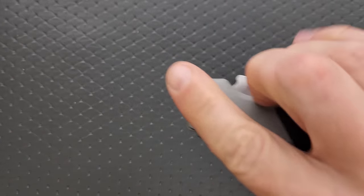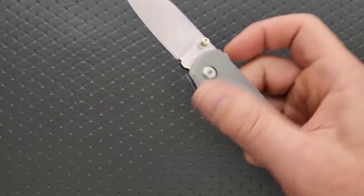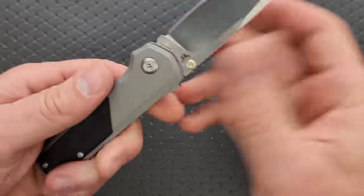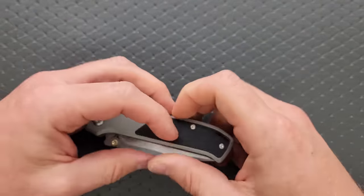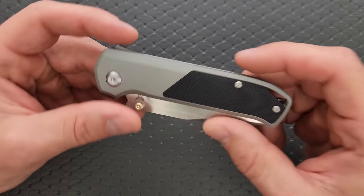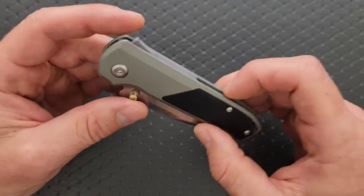The thumb studs work perfectly. You can reverse flick it out or whatever you want — maybe they'll make a version with a slot, that would be really cool. But for now the thumb studs just work perfectly. The action's perfect. I wouldn't change a single thing. The Shark Lock feels exactly the same as it does on the AD20.5. It's wonderful.